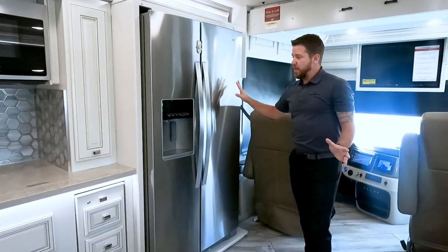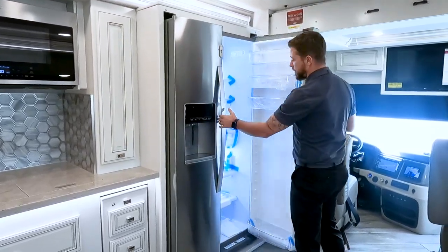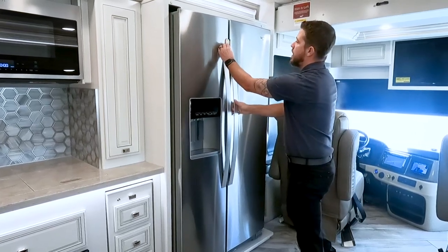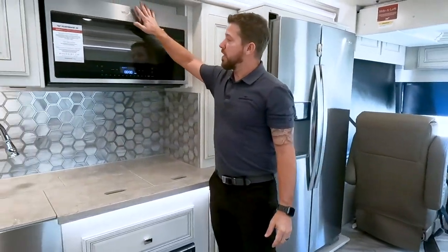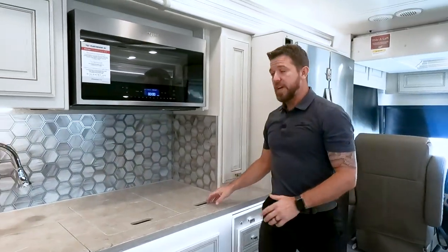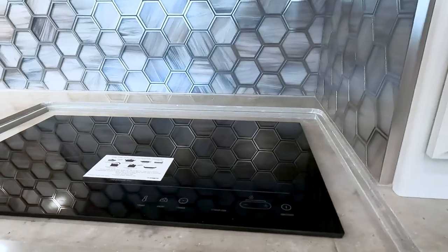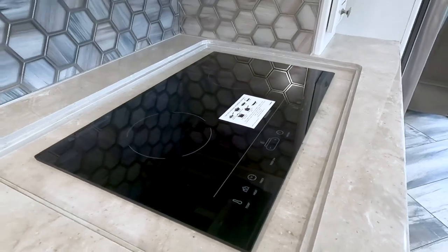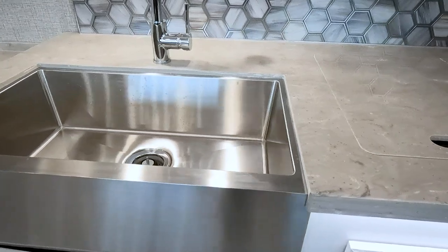Right behind the driver's seat, conveniently located, we have our residential Rural Pool refrigerator with ice and water in the door. All the appliances in here are name brand — you'll see Rural Pool convection, Rural Pool microwave, and a Fisher and Paykel dishwasher. We also have name-brand Samsung and LG TVs, an induction cooktop, and a stainless steel farm-style sink.